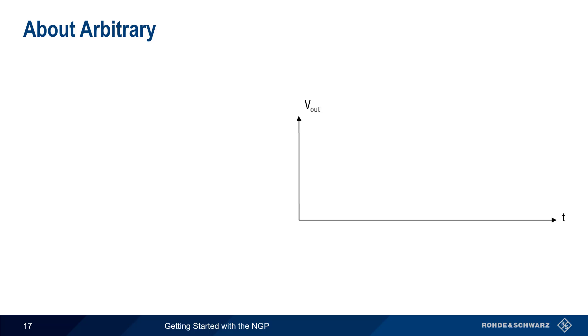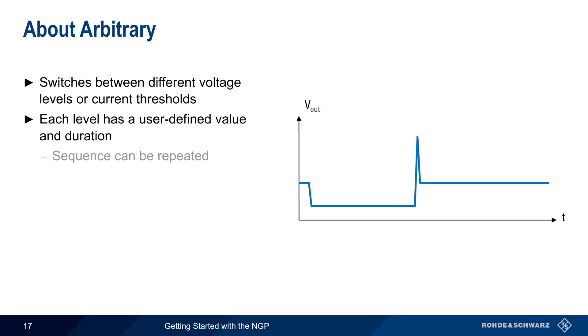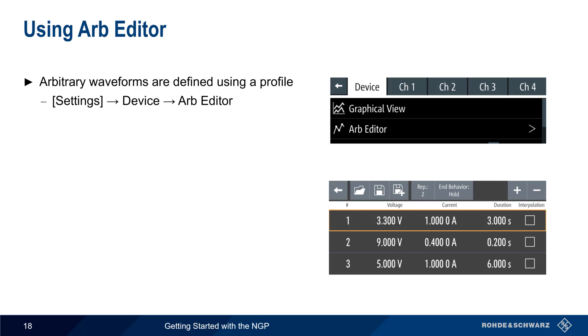Unlike ramp, which linearly increases the voltage from zero to a defined value, arbitrary switches the NGP output between different discrete voltage levels or current thresholds. Each one of these levels has a user-defined value and duration, and the sequence can be repeated multiple times. To use arbitrary waveforms, a profile must be defined. This can be done on the NGP using Settings, Device, Arb Editor.